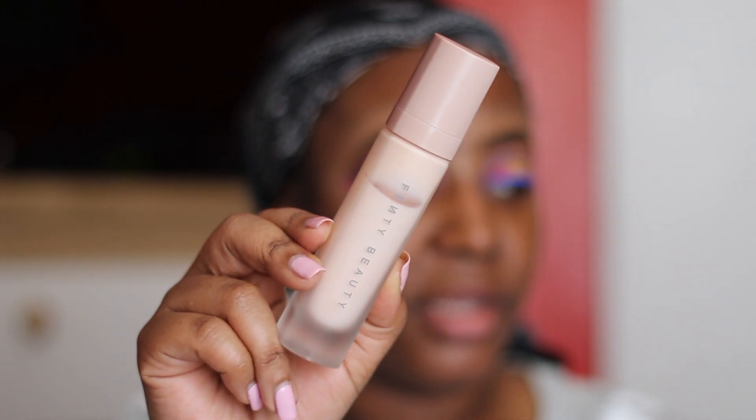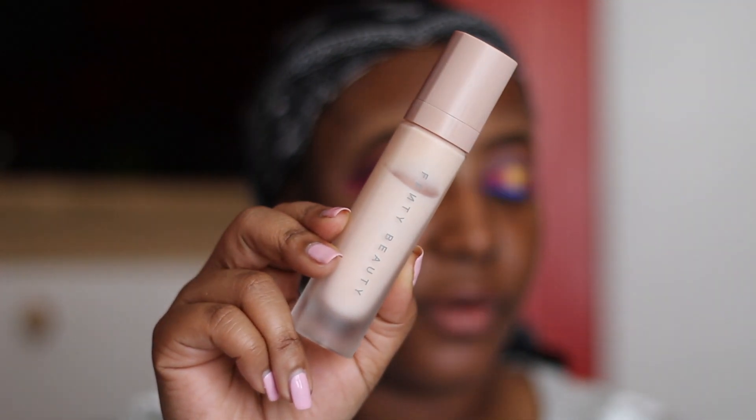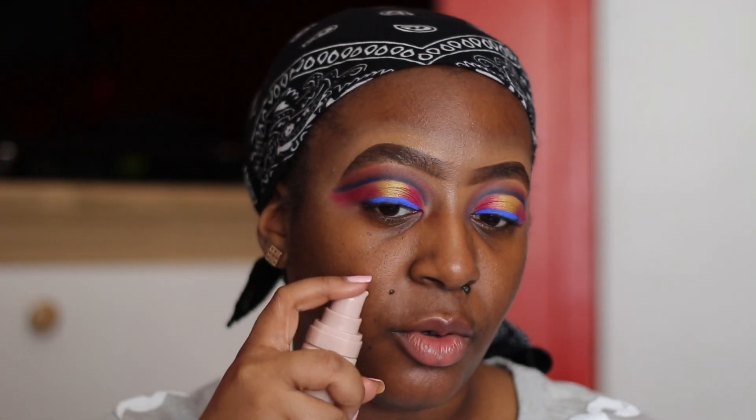I'm done with the eyes and now we're going to get on to the face. I want to show y'all these two foundations that I've been trying. I tried them yesterday — it came out fire and I stayed matte all along. But let's get into some primer first. I'm going to go in with the Fenty Beauty Pro Filter primer — this is my favorite primer in the whole universe.